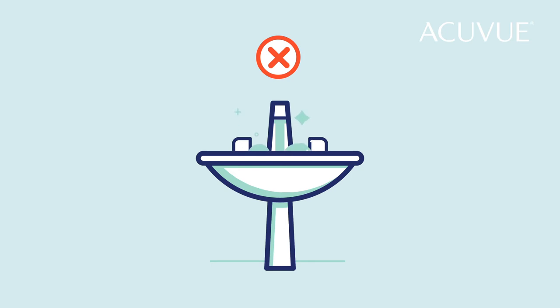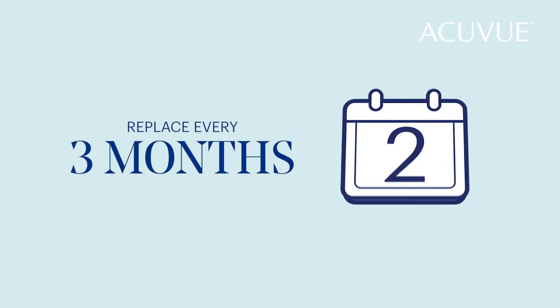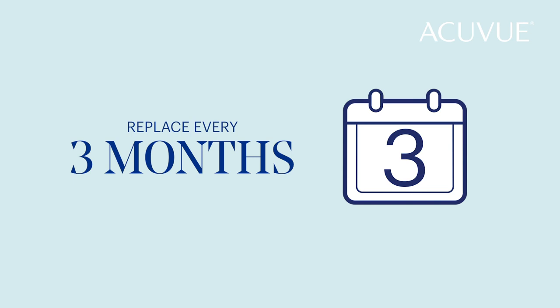Never use tap water or reuse solution — it can significantly increase the risk of a serious eye infection. Maintaining a clean contact lens case is important to your health and safety. For this reason, it's wise to replace yours every three months.